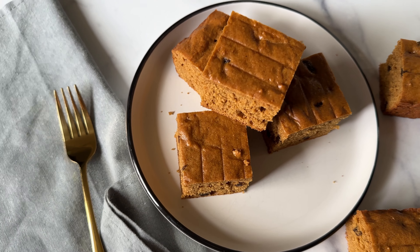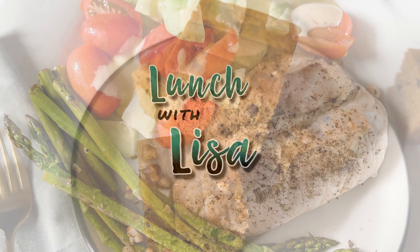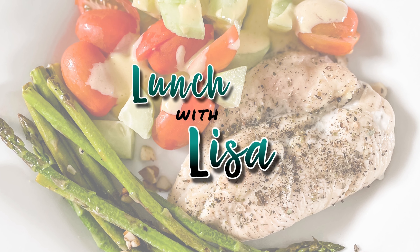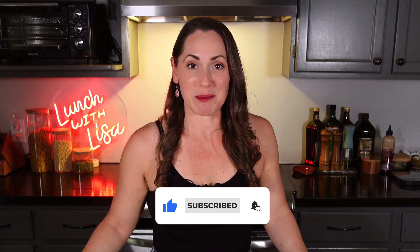Hi and welcome to Lunch with Lisa where I cook quick and easy healthy meals. Today I'm going to show you how to make an 1896 coffee cake. I'm Lisa, and welcome back to my decade series where I'm cooking through the decades — just choosing one or two dishes from each decade from the 1900s to now to showcase our past and food. I'm modernizing them a little bit sometimes, or sometimes cooking them just as is.